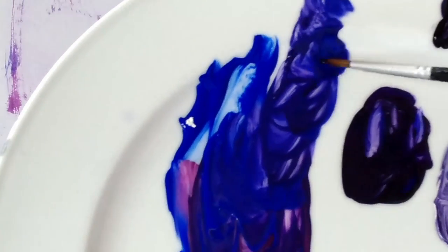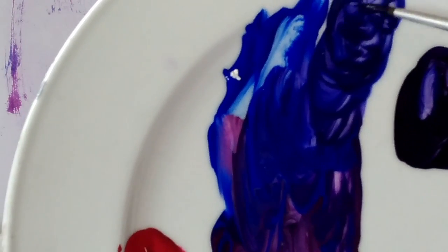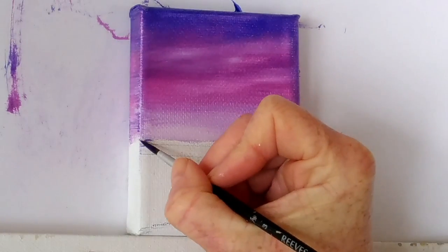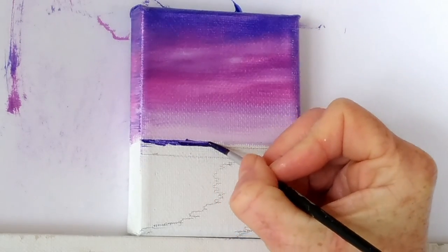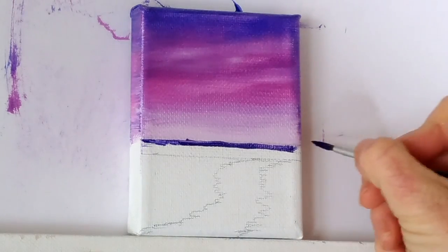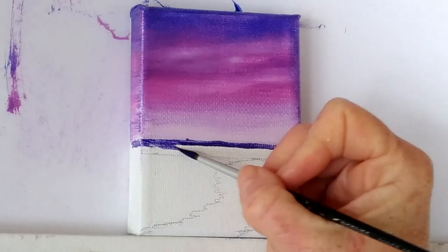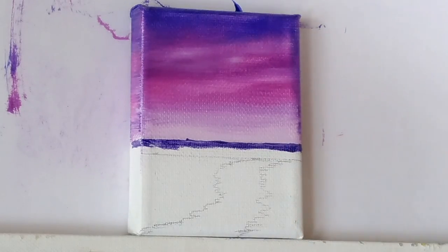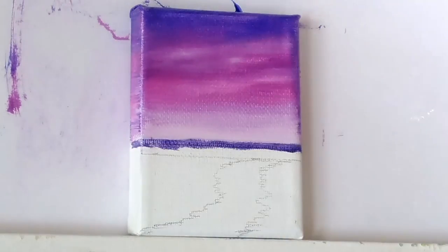I've mixed some of my tube purple with the purple I mixed from ultramarine blue and magenta — this just dulls the color a little bit — and I'm going to go along the horizon line with this color. Because this is just a base coat I'm not going to worry too much about getting my horizon line perfectly straight; I'll do that in the next bit. I'm using a slightly damp flat brush to smooth that out a little so the line is not quite so harsh.